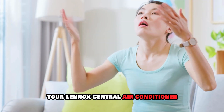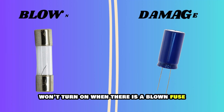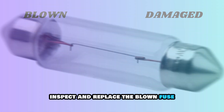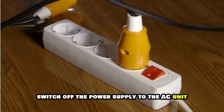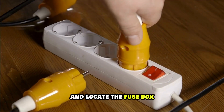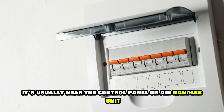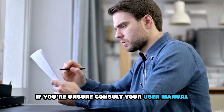Your Lennox central air conditioner won't turn on when there's a blown fuse or a damaged capacitor. To fix these, inspect and replace the blown fuse. Switch off the power supply to the AC unit and locate the fuse box. It's usually near the control panel or air handler unit. If you're unsure, consult your user manual.